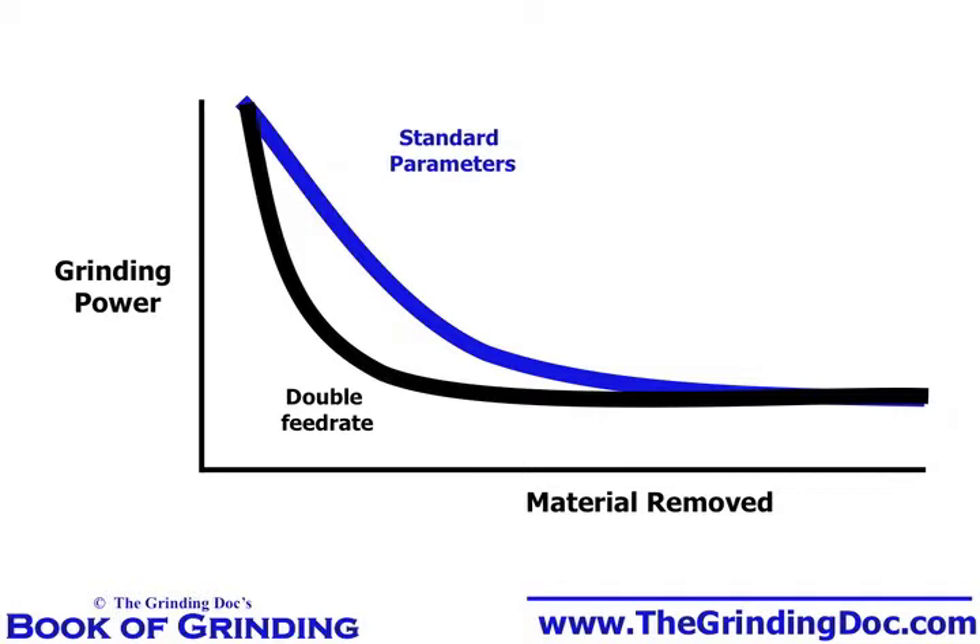However, with double the feed rate, we're going to have double the power, and that's why it was kind of scary — we had double the power with this dull wheel, so we run the risk of burn or other bad things happening.